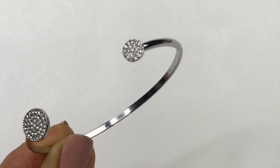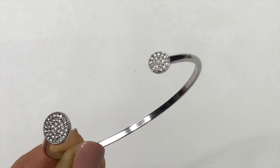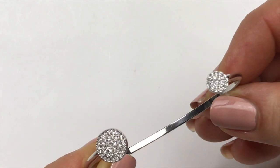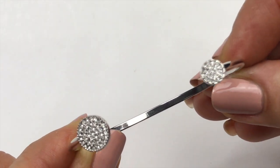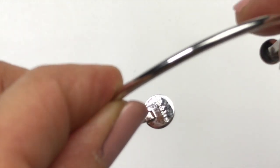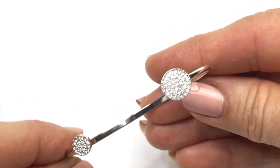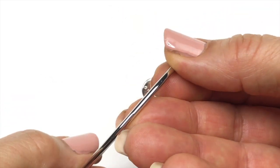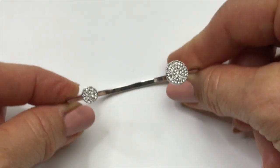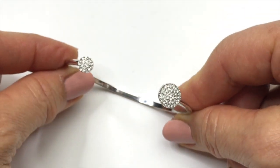Here's a silver tone cuff bracelet. It is really cute. It's got these little discs on each side, one bigger than the other, and it's got clear crystals in each one. There is something on the back — the back is marked Stella and Dot. This is great. It's in great shape. I don't see anything wrong with it. It's not scuffed up or anything. This is definitely going to be in the sell pile.